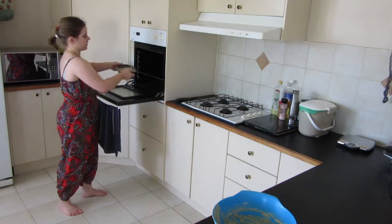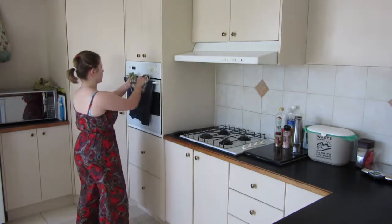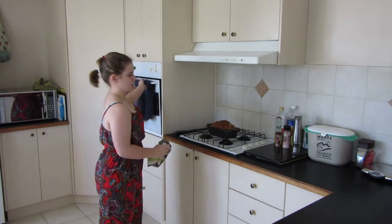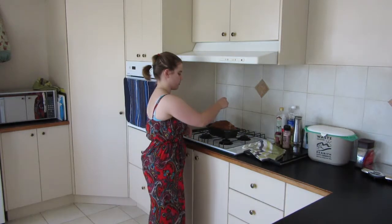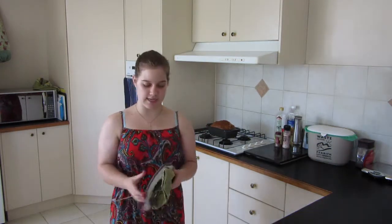180 degrees Celsius, fan forced if possible, and we'll just leave that to cook for an hour. It's really better to use oven mitts, but I'm going to use a tea towel instead because we don't have any at the moment. It looks quite nice. If you have a stick or something, just poke it through the middle, and if it comes out clean like this one has, you're done. It'll probably take a while to cool down, but as soon as it's cool you can remove it from the tin. If not, you can use a blunt knife around the edges of the tin and then it's really easy to get out.